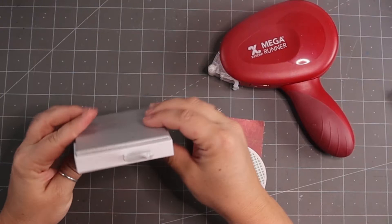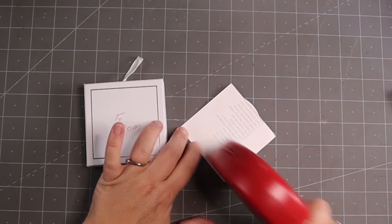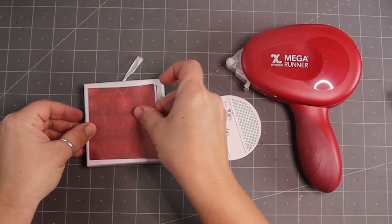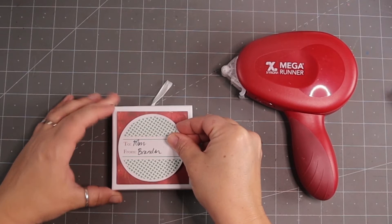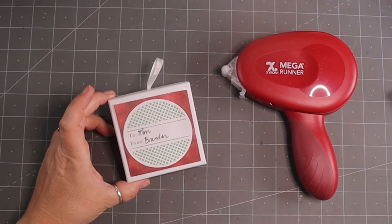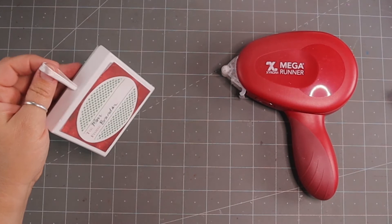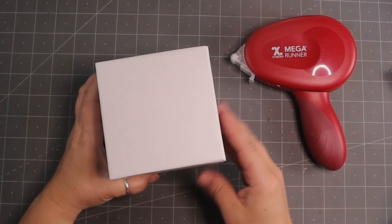This next idea uses a little box that already has a built-in hanger — it originally had some jewelry in it. I'm covering it up with papers from Adornit using the Xyron Mega Runner — just add it to the front. My mother actually wrote on it for a Mother's Day gift, so I'm covering that and adding a tag that says 'To Mom from Brandon.' It already has a little hook so you can hang it from the tree and put a gift card, money, or something small inside.